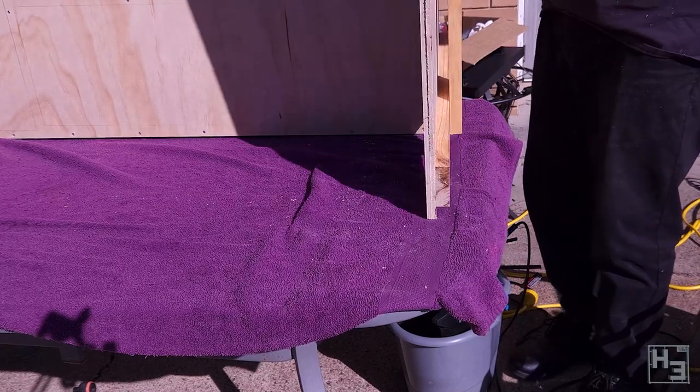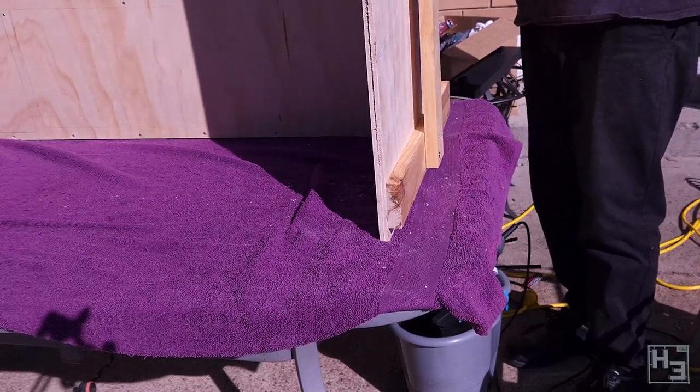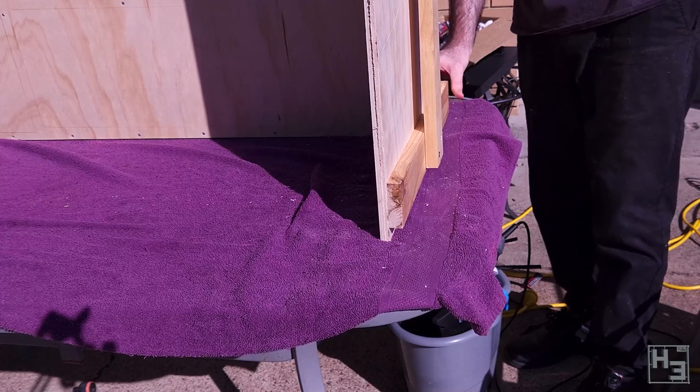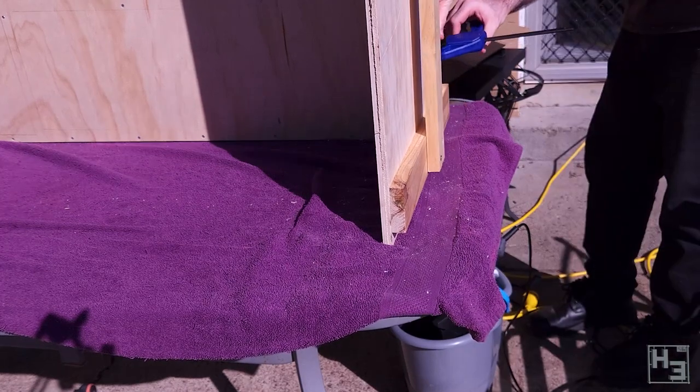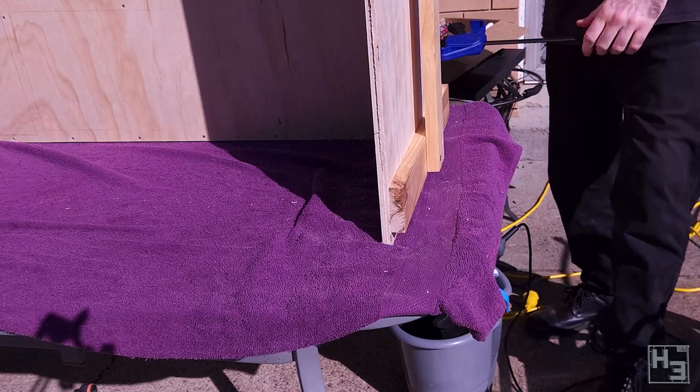Now, to join it all together. I position one baseboard and one end plate on their sides. They should, more or less, stay that way by themselves, so it is a bit easier to work on them this way, but to make sure they stay where I want them I clamp them into position.